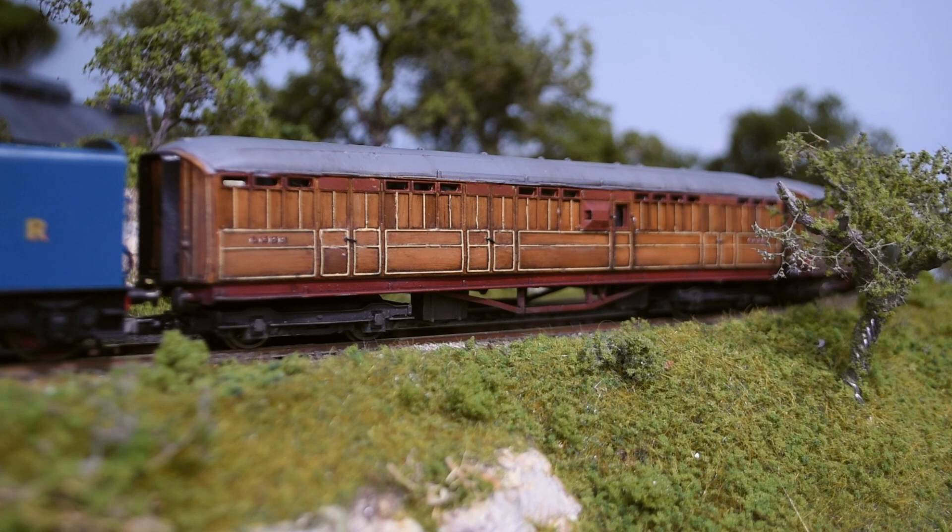Hi, so this is something I've just put together. It was an attempt to create more diversity in my teak coaches. This isn't really a tutorial but I thought it might be helpful to people to just show what I did here.